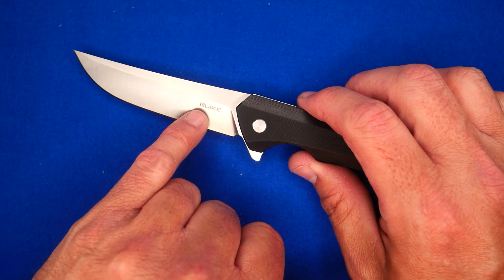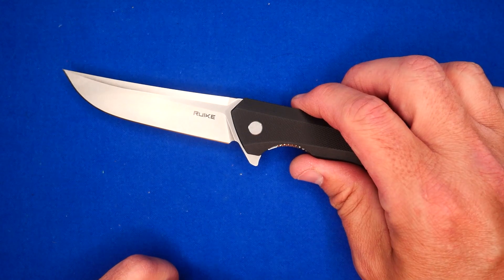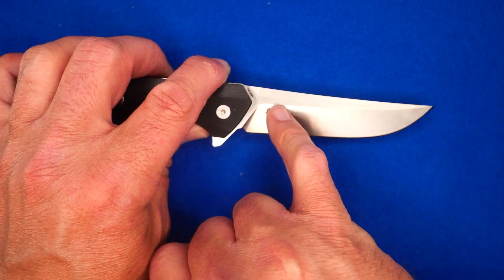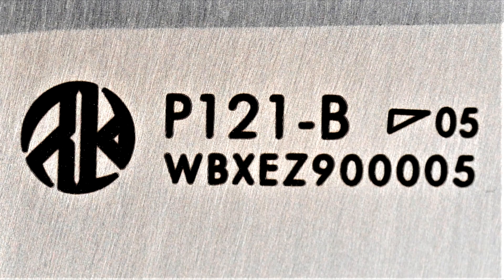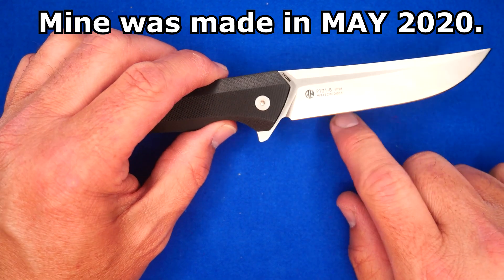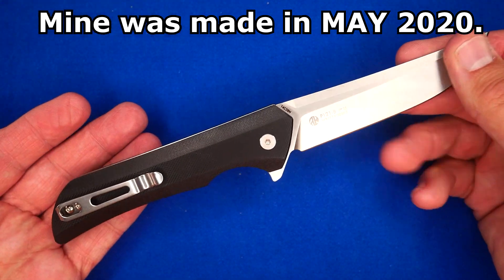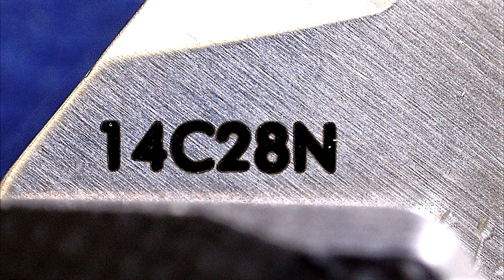Satin finish. We've got Rake's name here on the bevel — I don't really like it there; I wish they would have put it on the flat section, and maybe a tiny bit smaller. I'm not all for huge badging. Same thing on the other side — I would prefer that to be a little smaller. We've got Rake's round logo, model number P121-B, the date stamp when it was made, the serial number for this specific knife, and the steel type listed.